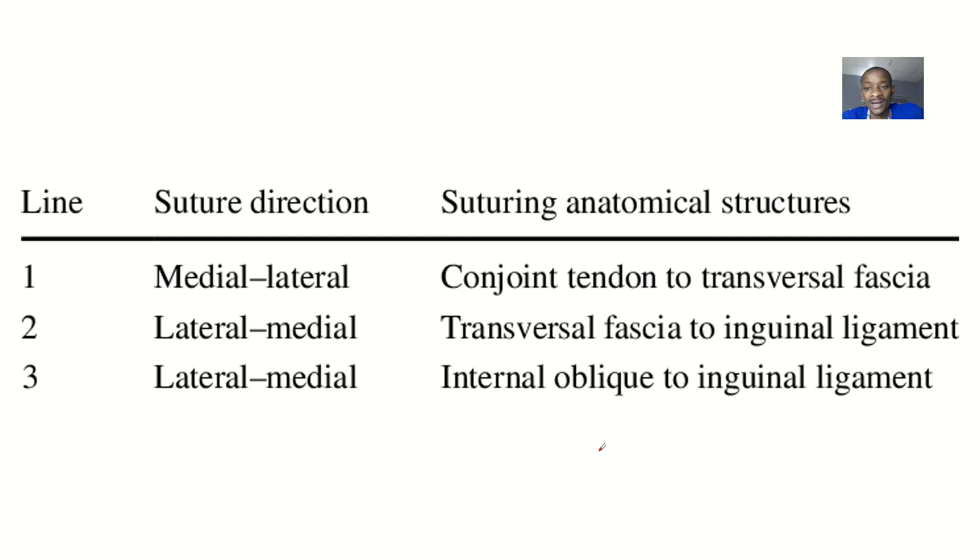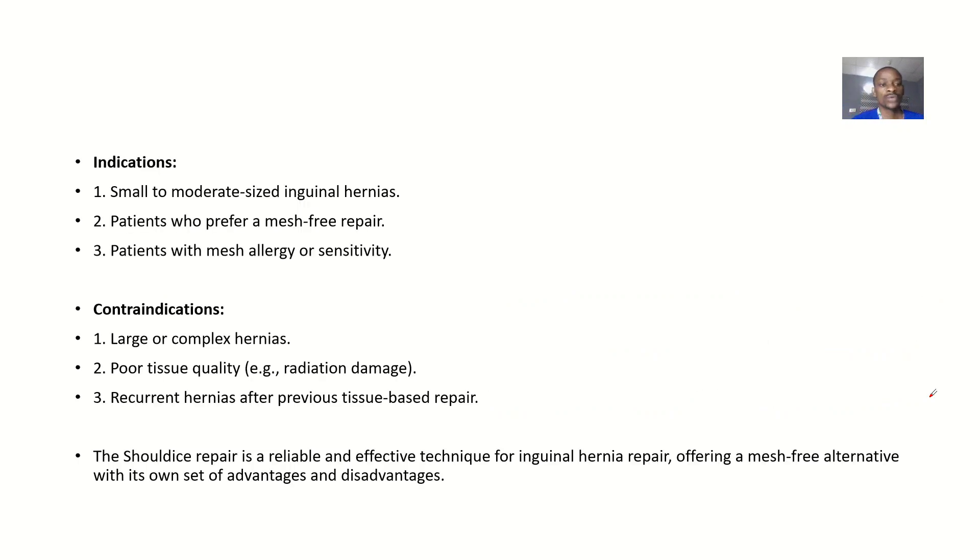The three layers: Layer 1, medial to lateral — suture the conjoined tendon to the transversalis fascia. Layer 2, lateral to medial — suture the transversalis fascia to the inguinal ligament. Layer 3, lateral to medial — suture the internal oblique to the inguinal ligament again. That makes three coverings total.